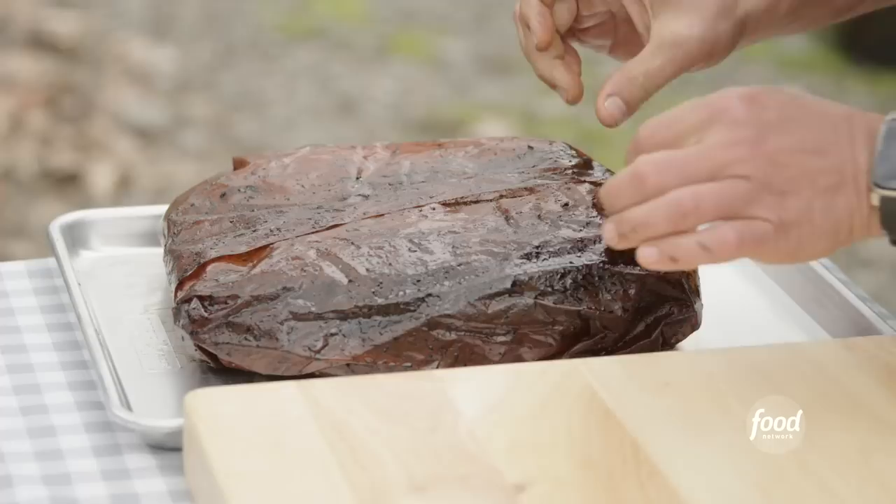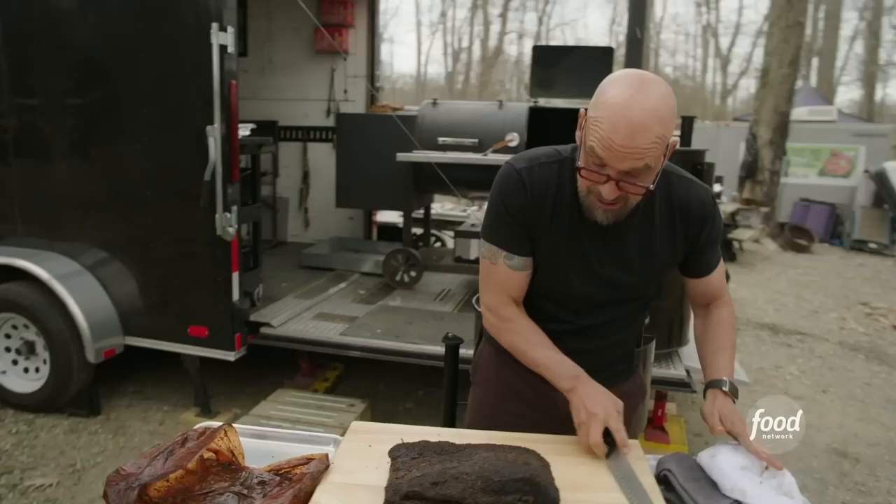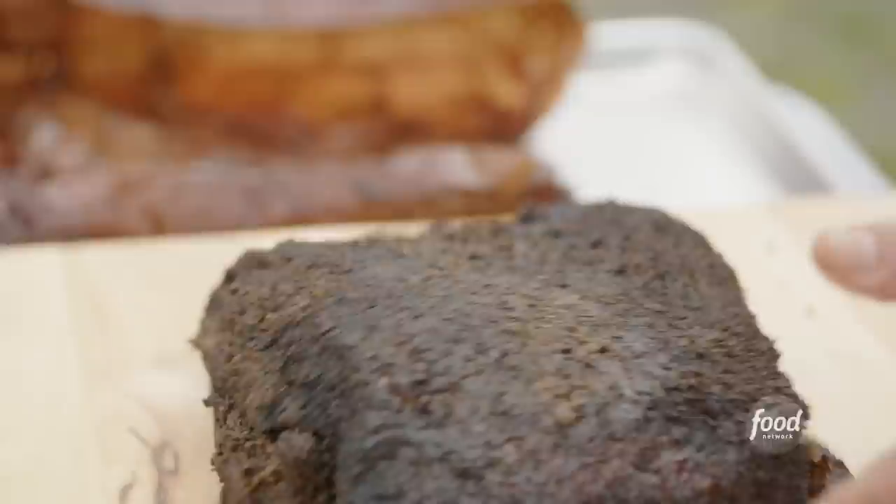Alright, let's take a look at this. If we open it up, you can see the butcher paper's great because it's held in a ton of moisture and sped up our cook a little bit. This is the flat part of the brisket; the point is back here. You can see it has that nice jiggle that we're looking for.